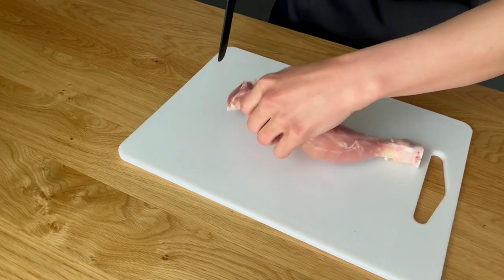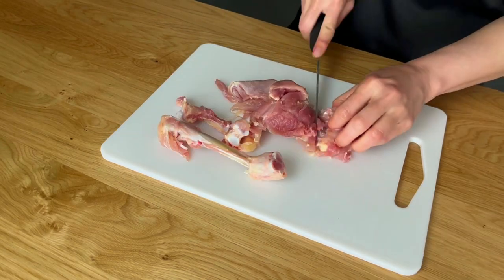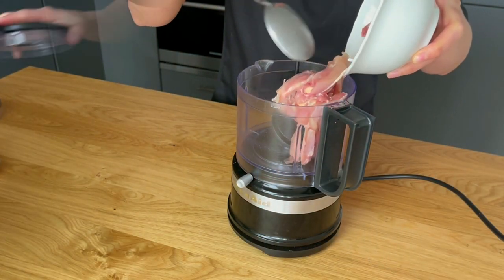Debone the chicken leg, cut the meat into small pieces and save the bones for the reduction. Add the meat to a food processor and blend it until it is minced.